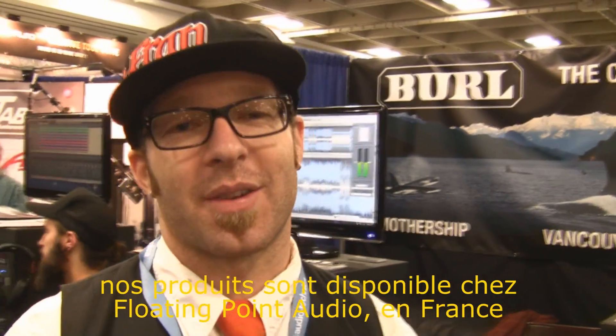Don't forget to get your gear at Floating Point Audio in France. Thank you very much.